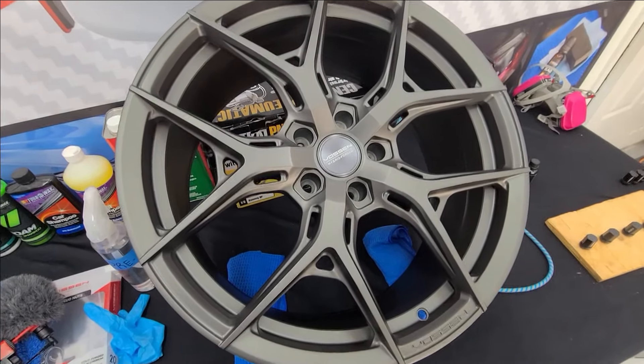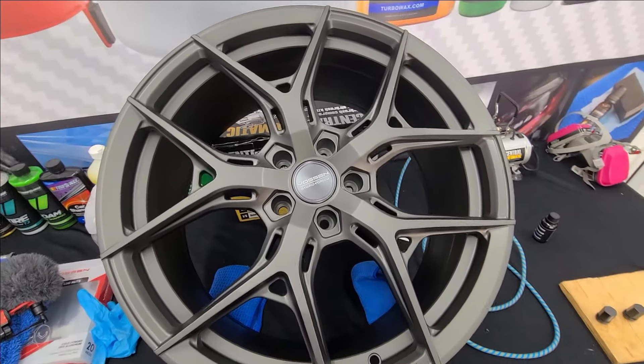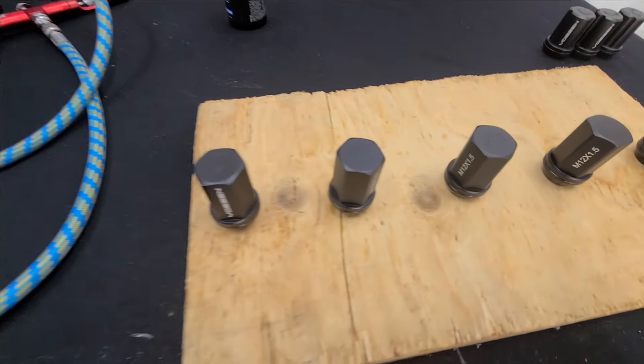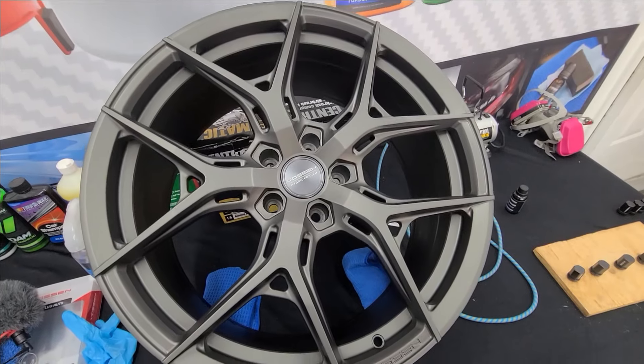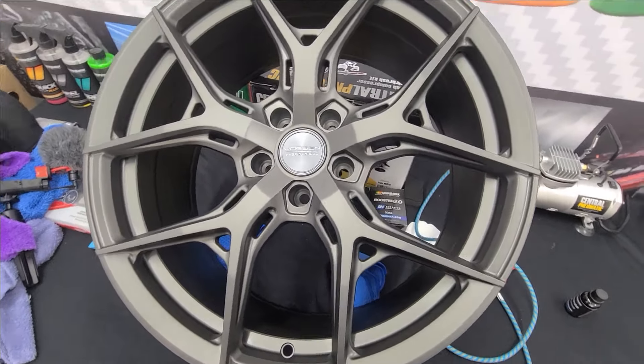Here she is — all done. As you can see, the surface didn't change any color. There are no high spots or anything. The wheel is protected and it looks beautiful. It came out stunning. The lock nuts are done too. Now I'm going to put them in the sun for a couple of hours, then box them up and they'll be ready to go on the Turbo Wax 2020 Acura RDX A-Spec. Beautiful.